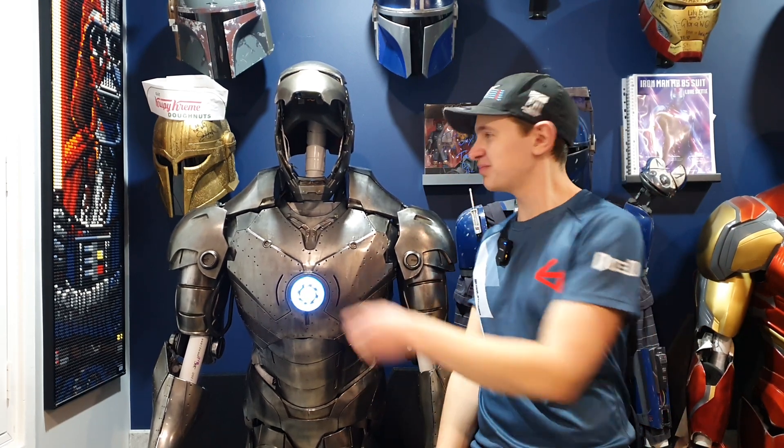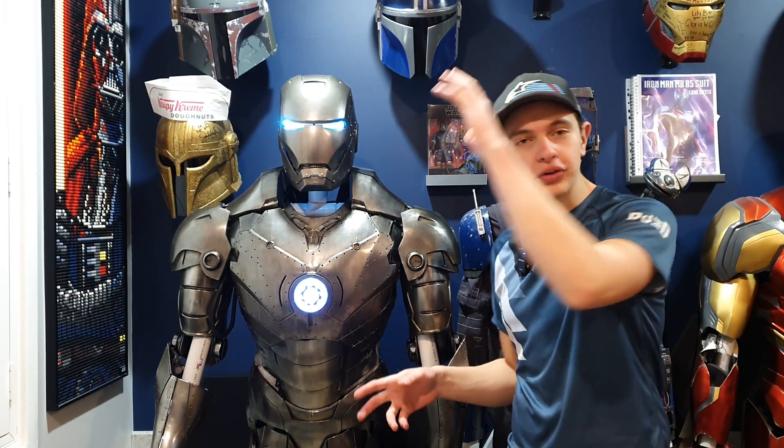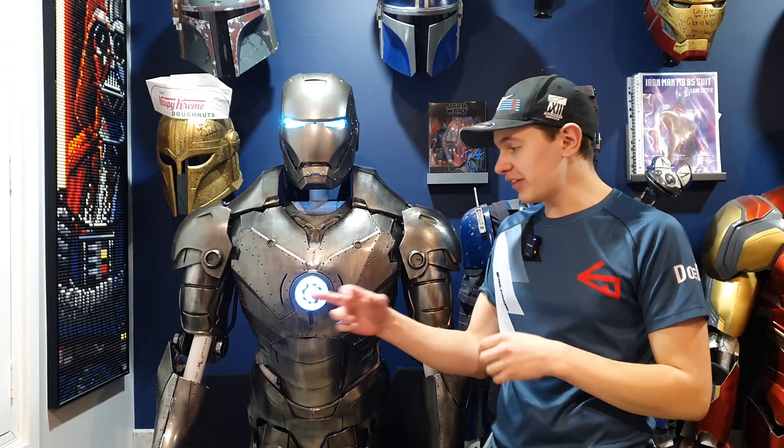This is my Mark II Iron Man suit and it's got a couple of electronics. Hey everybody, welcome back to the channel. My name's Luke and in this video I'm going to be talking about all the electronics through my Mark II Iron Man suit. There are a fair few electronics — most of them are motorized with the faceplate, missiles, and a back flap, along with the arc reactor itself with a bunch of LEDs.